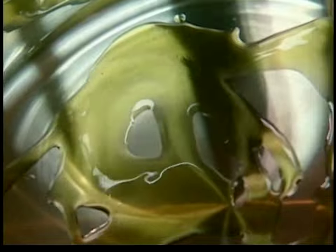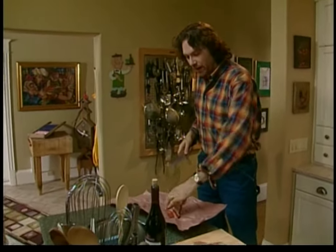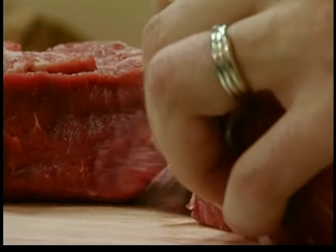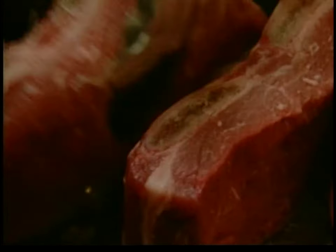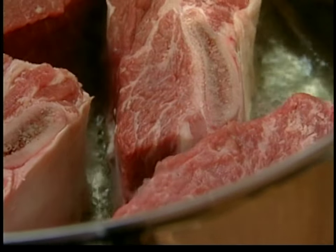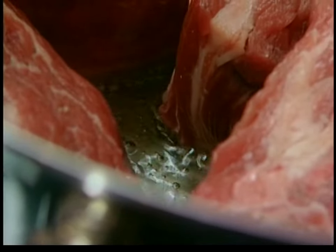Now for the beef. Check out these short ribs. Any stew has three basic parts: the base, the body, and the braise. The base is all that nice brown flavor that we put in at the beginning of the cooking process. The base is the only time that you have the high heat necessary to make caramelized brown flavors — those flavors are critical for a stew. That's why it's so key to brown everything at the beginning of the process.